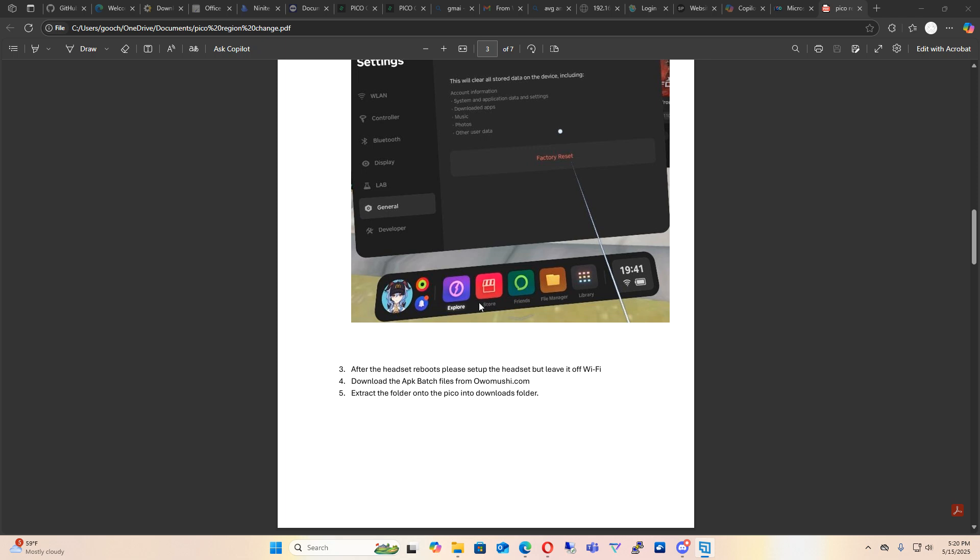Once you click on factory reset, the device will reset and reboot. After reboot, please go through the setup process and do not click on Wi-Fi and do not connect to Wi-Fi. This will update your apps — you do not want that. This is the simple process; if you just leave it off Wi-Fi, it'll be very simple.